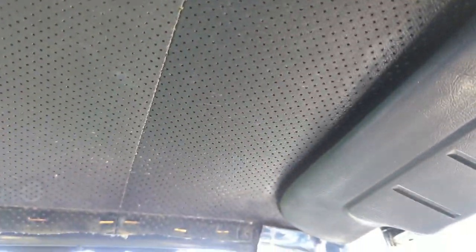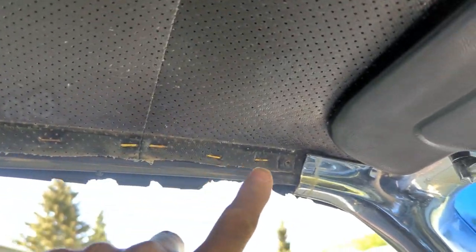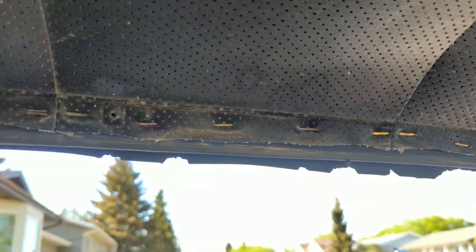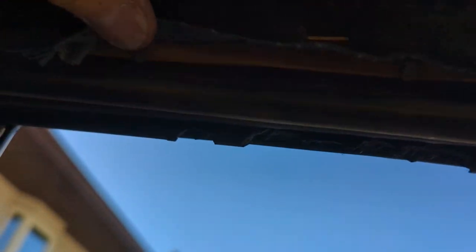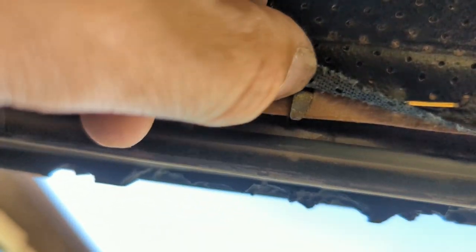This roof liner has some mouse holes in it, which means mice were living in it. I'm going to replace it — it's gonna stink and it's got holes in it. For $99 from Bird Nest I'm buying a new one. I just started taking the trim off. There are tack strips here that go all the way down, and you can also buy fitted tack strips for about $89 — they go on these little bent clips.